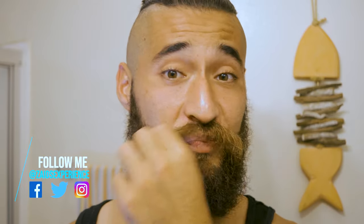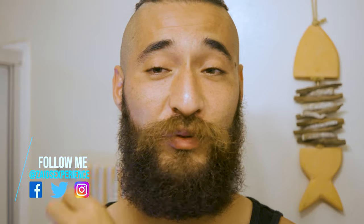Ayo, what's up guys? Zay here with another episode of Sage Experience. Today we're gonna be going over how to groom your mustache. That's right guys. I know a lot of people don't show you how to do this but we all need it because we all grow mustaches, or most of us do. Come with me and we'll check out what we're gonna do with my mustache.